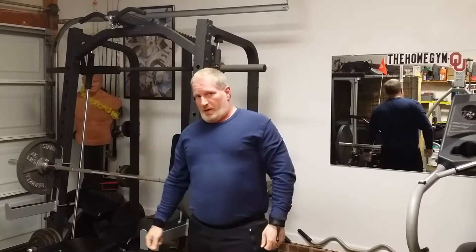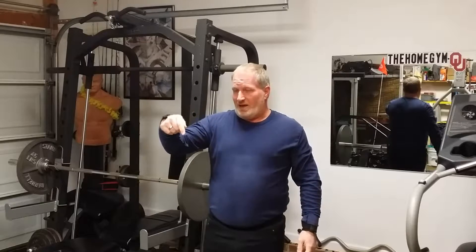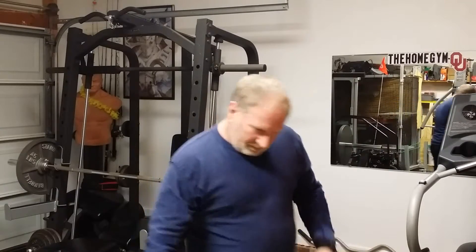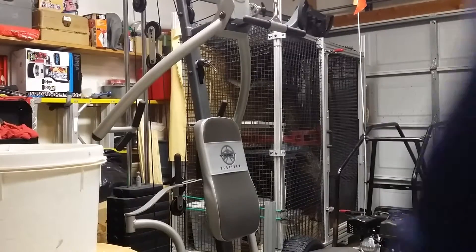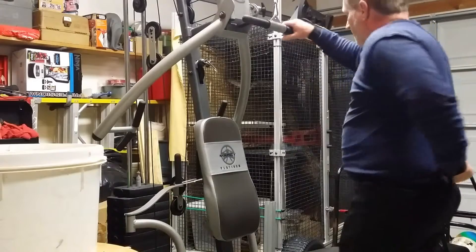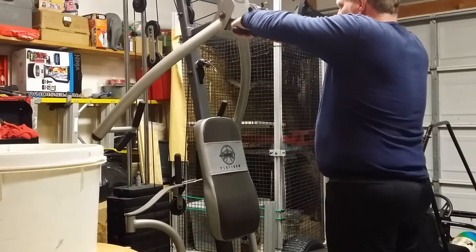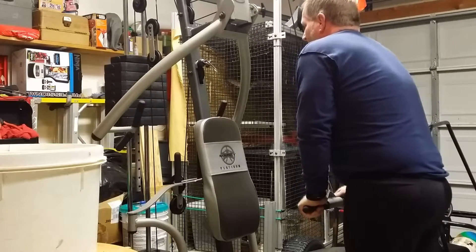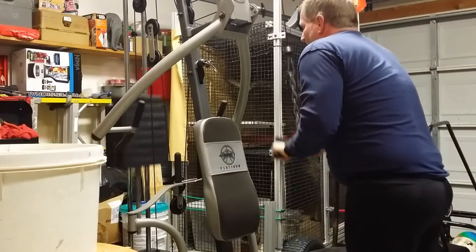Next I'll do tricep pushdowns and tricep rope extensions at the bottom. For the tricep pushdown I put my thumbs over top of the bar — three to four sets, eight to ten reps, stretching at the top and going down squeezing.